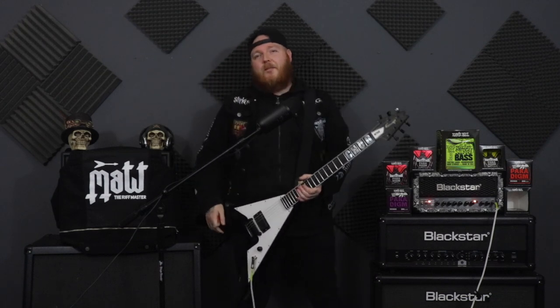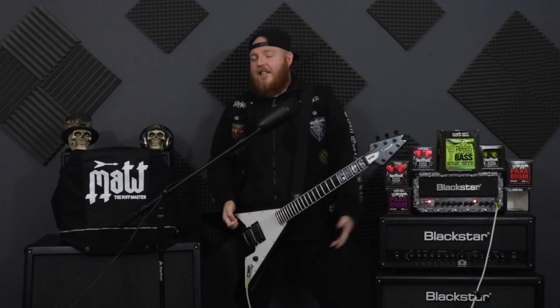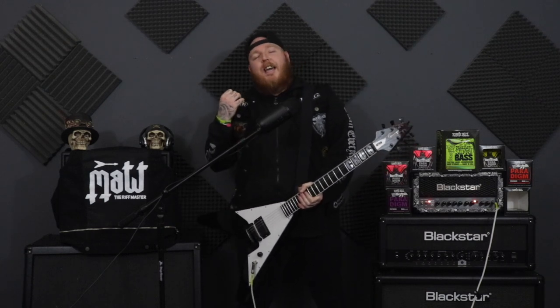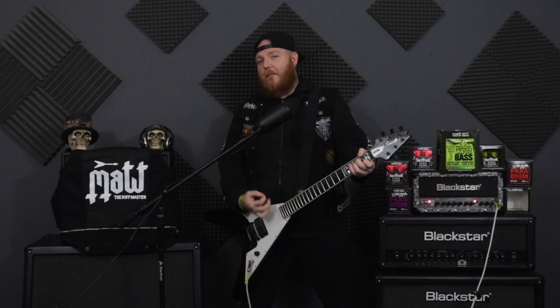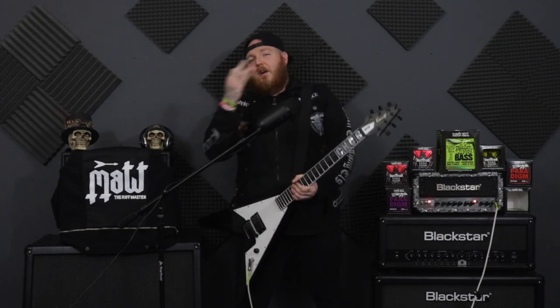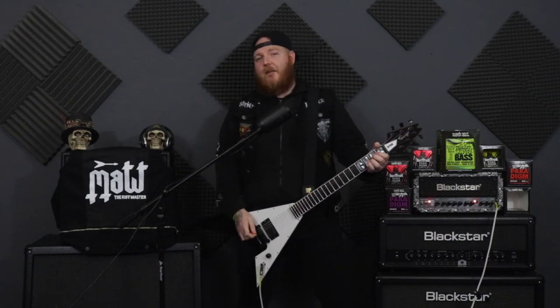It doesn't matter what level you're at — everyone's guilty of it. And you're probably wondering, why is this happening? Why are we talking about this? Well, we're talking about this because it really gets to me. I'm guilty and I'm going to give you some examples and proof of how guilty I am of doing this certain little thing. So what I'll do is I'll roll the clip, I'll play it and then we'll talk about it. So let's check it out.